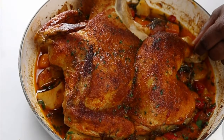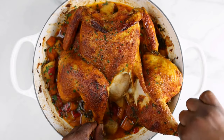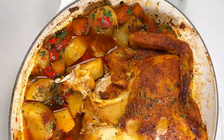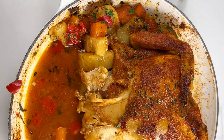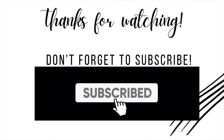Let me know if you're going to try this! Please like, share, and comment if you enjoyed watching this video — it really helps the channel grow. Thank you for watching, don't forget to subscribe if you haven't done so already, and I'll see you in the next one.